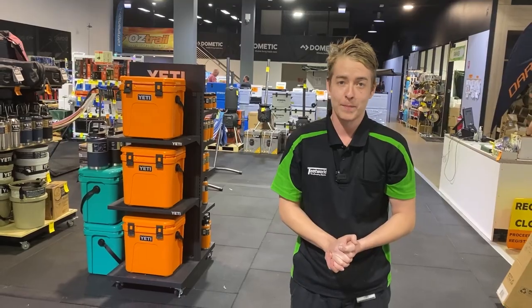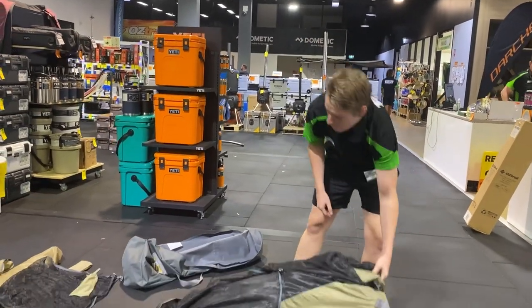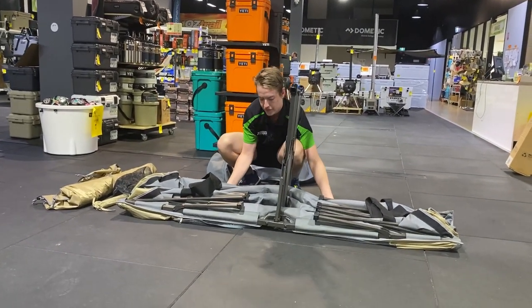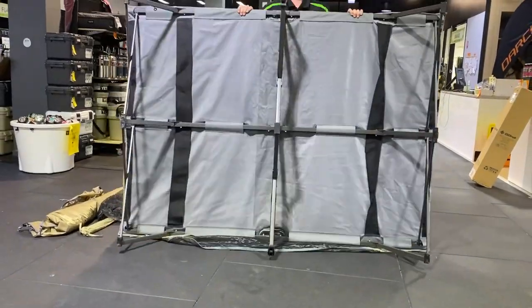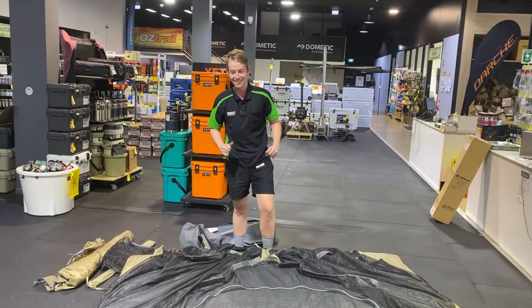Now that we've got everything out of the bag, it's time to set this thing up. Your first step is just to unload the stretcher — tip it upside down, then onto its side, grab one end and it'll pull straight out and drop forward. Easy as that.